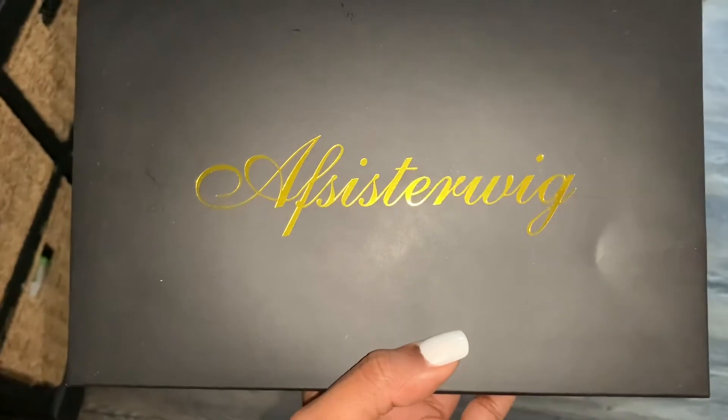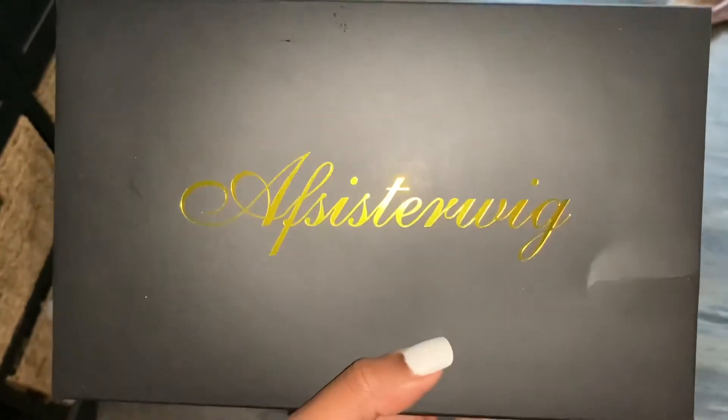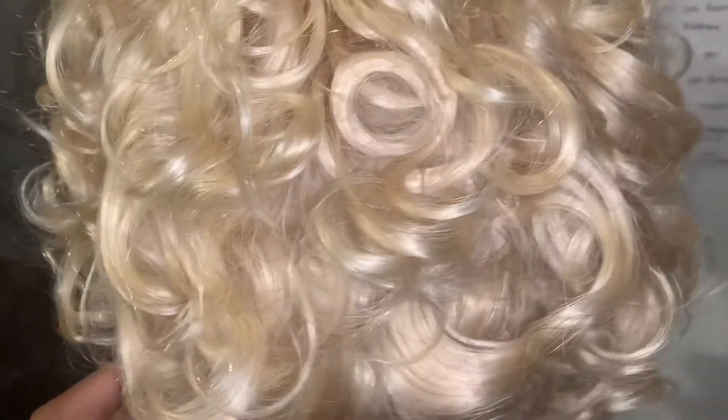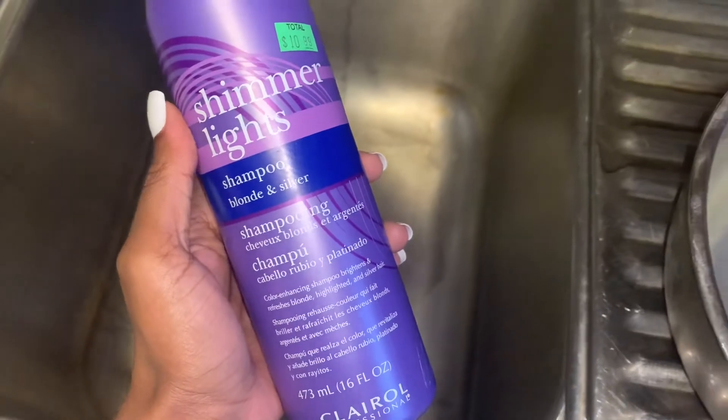Hey guys, welcome back! Today I will be installing this beautiful 613 pixie wig from AF Sister. First I'm going to show you guys the curl pattern — this is how the hair looks straight out the box. Now I am going to tone the hair with the silver-like shampoo.